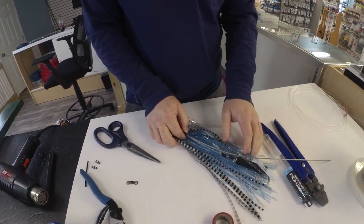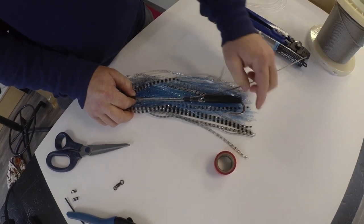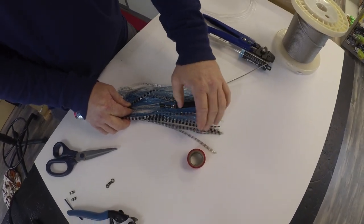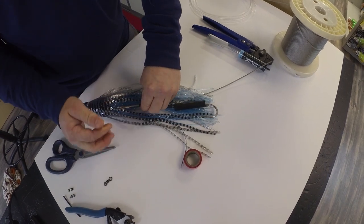Now you're just trying to get your length right. To be tournament legal, the eye of the hook cannot extend past the length of the skirt. You do not ever want your tip inside the skirt — your skirt can grab on your tip, foul up, and then your bait doesn't swim right and it affects your hookup ratio.